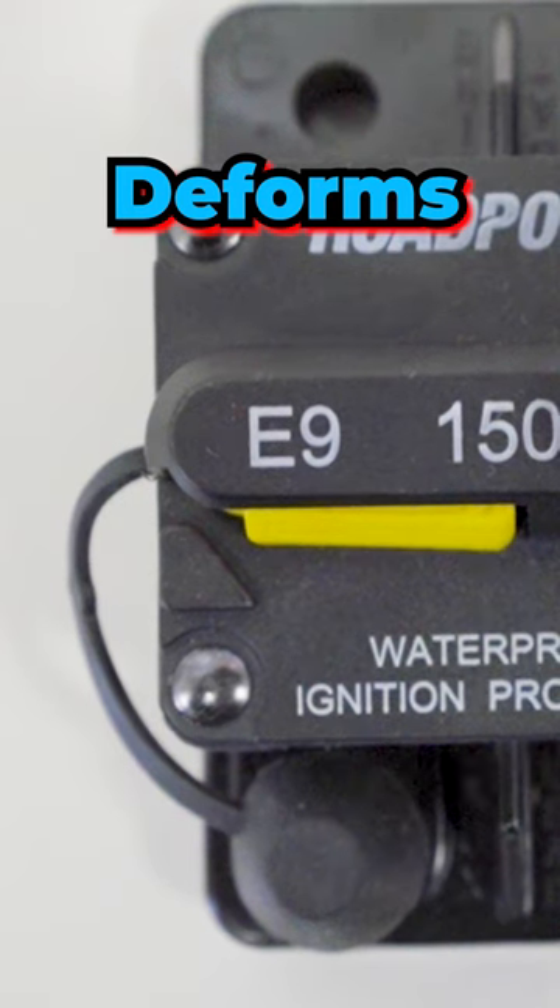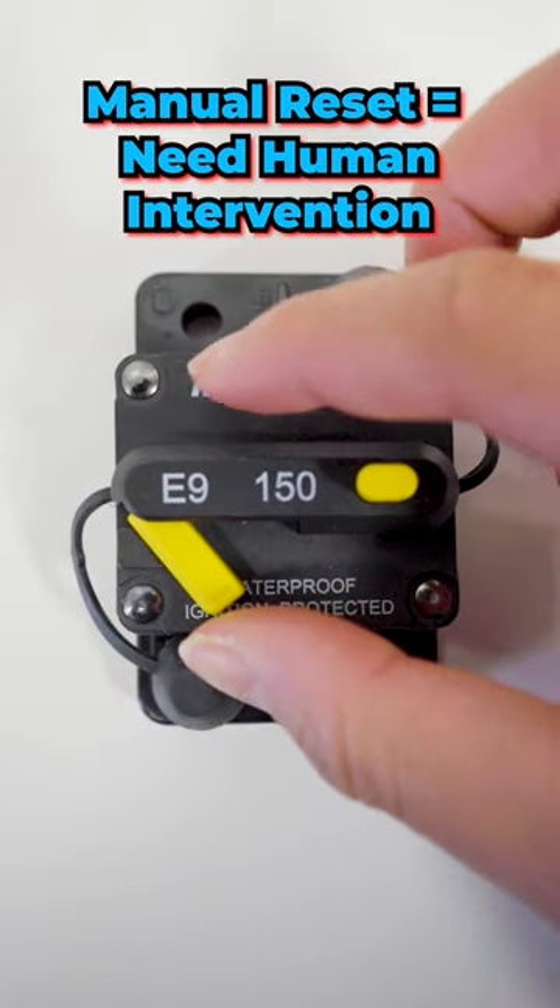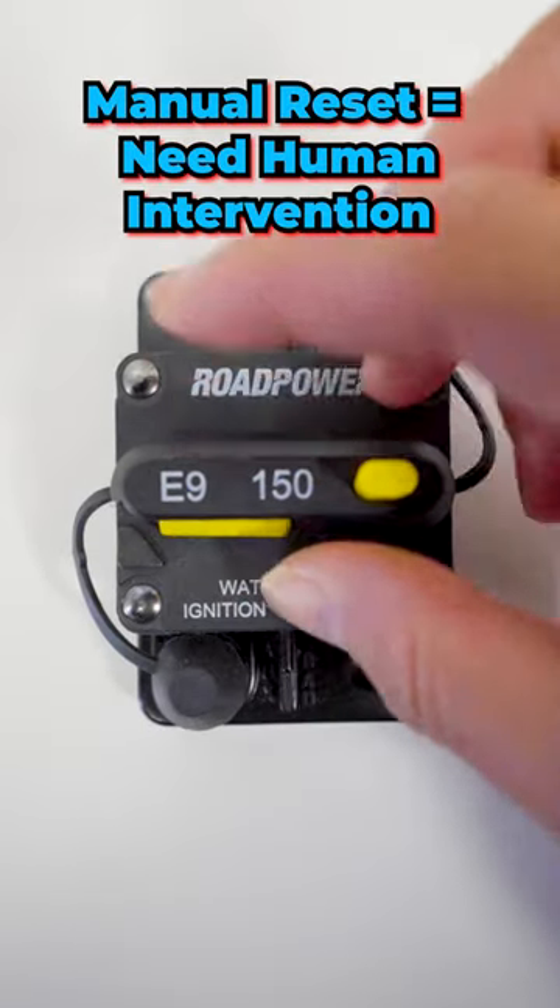In a manual circuit breaker, you have to go to the circuit breaker and manually reset it, so you know that the circuit actually has got a problem.